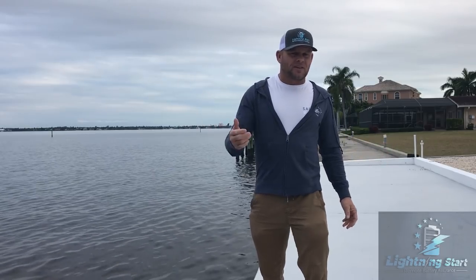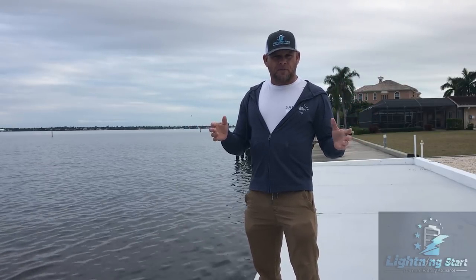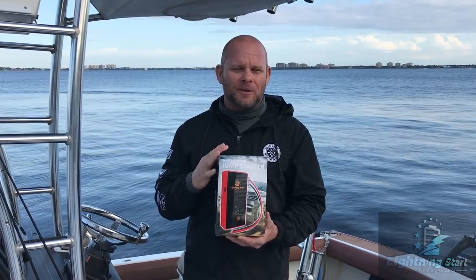In this particular video, we cranked up the 200 Yamaha four-stroke engine on my 23 Dorado. I want you to check out this video, and then I'll come back and ask what you thought about it.